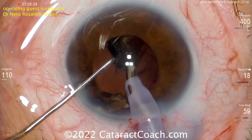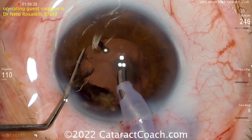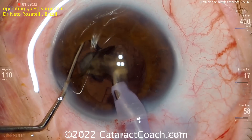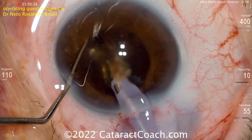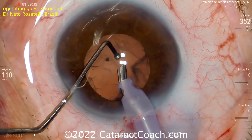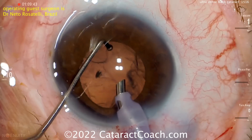With an expert surgeon like Dr. Rosatelli, who's done tens of thousands of cases — I wouldn't be surprised if he's coming on 100,000 cases at this point — he's a very prolific surgeon. But even then, he's taking his time. There's no rush here, so learn from this. We're showing you the video a little edited; this is taking him at least twice as long as his routine case.